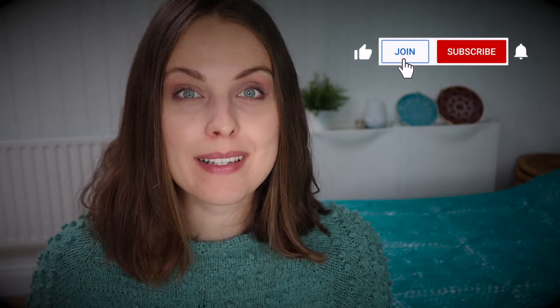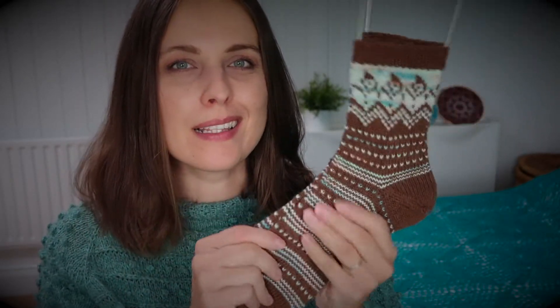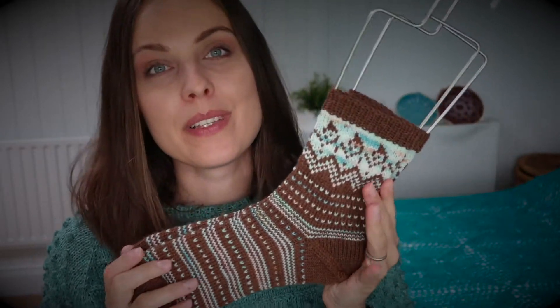I used US size 1 (2.25mm) needles to knit these socks. However, it depends on your tension — some people might use US size 1.5 (2.5mm) needles. You need to try knitting socks first and see how you like the fabric created: is it too tense, too loose, or just right?